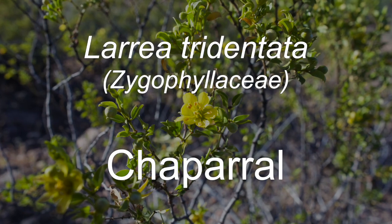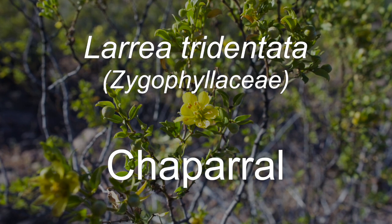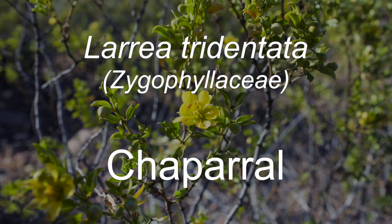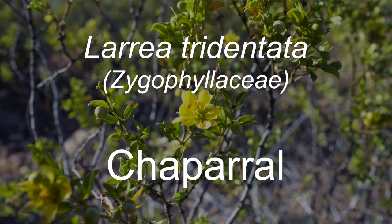This is called Larrea tridentata in Latin. Larrea was named after a botanist from Portugal or Spain. Tridentata because it has a trident-shaped leaf structure.